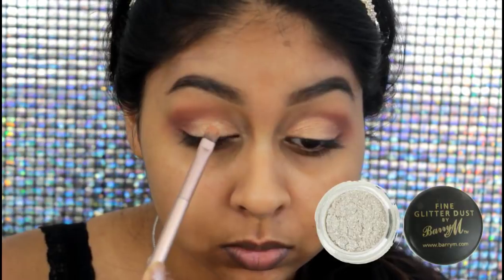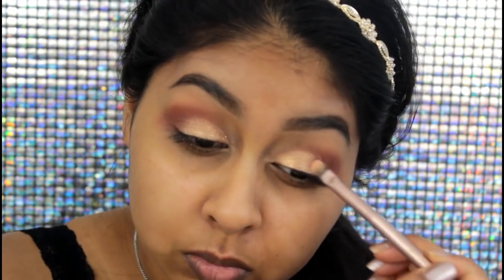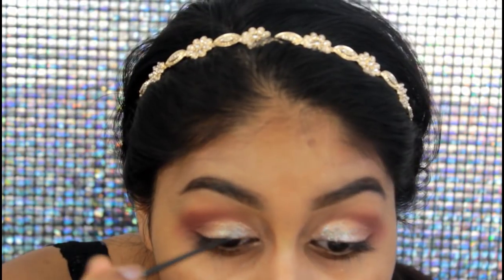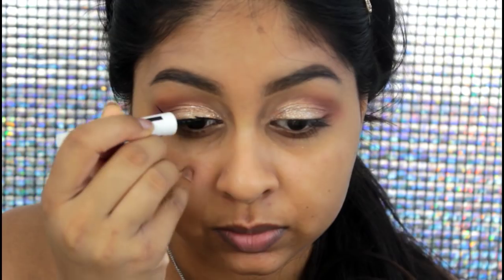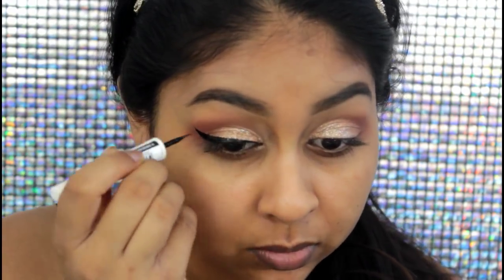I'm then going to take my Barry M Glitter Dust and mix this in with the eyeshadow. I actually scraped some eyeshadow off the palette and mixed them together, but to me it wasn't that glittery, so I wanted to take my Collection Crystal Gel Liner and apply this on top. Then I went in again with the eyeshadow and kind of mixed them together on the lid because I wanted the glitter to mix in with the shade of the eyeshadow, since Nicki Minaj had that kind of shade on her eyelids — it wasn't too cool-toned like this glitter on its own.